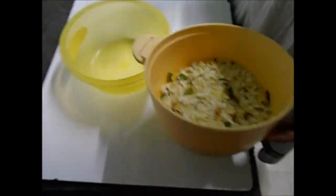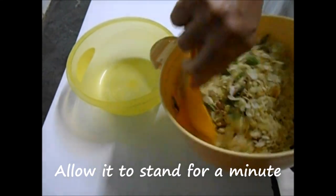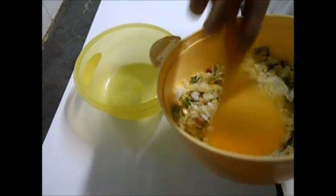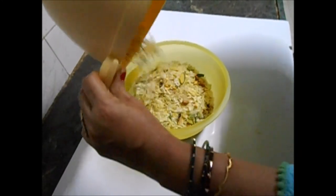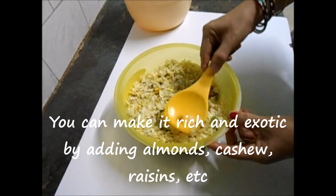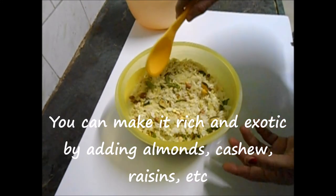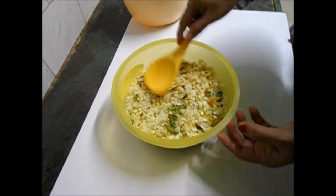The chivda is ready! Just allow it to stand and you can start serving it like this. You can see that everything is roasted very well. Instead of peanuts, or along with peanuts, you can even add almonds, cashew, raisins, and black currants — it will become an even more exotic snack.